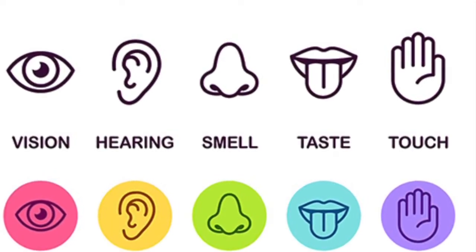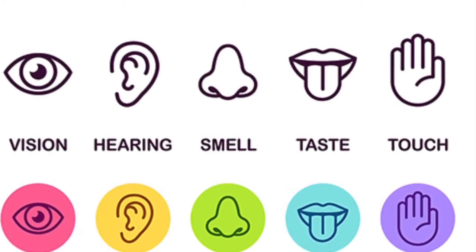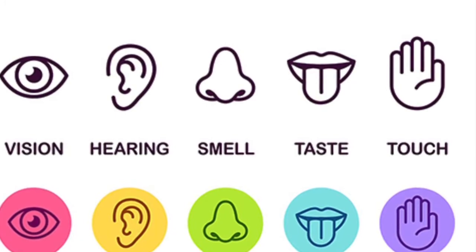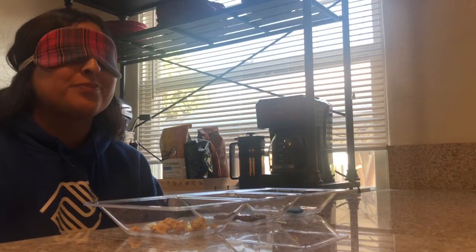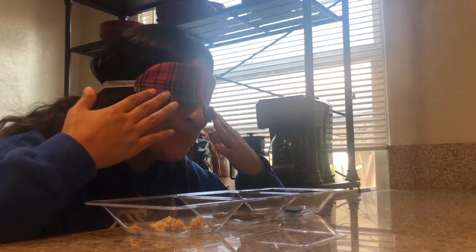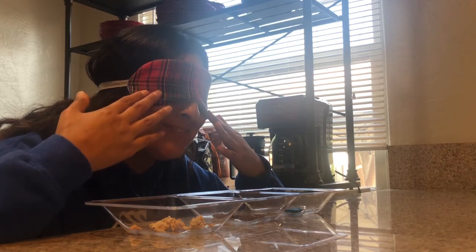For the vision sense, I will be revealing what I believe my samples are at the end. All right, we're going to get started, but before we do, please be careful and cautious, especially if you have any allergies. So I believe I have my first round and there are three samples. I have my blindfold — a sleeping mask — on, so let's get started.